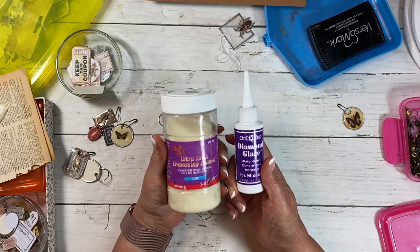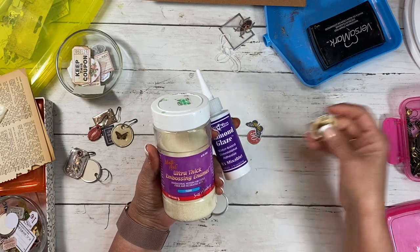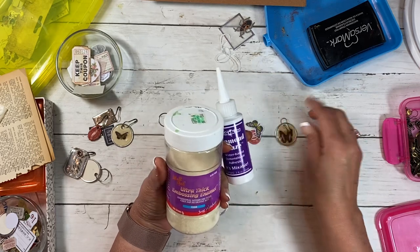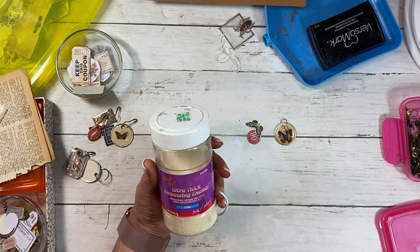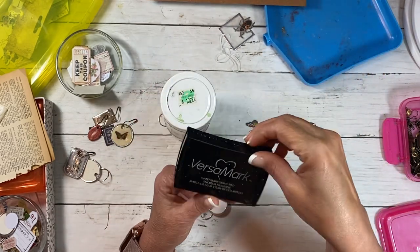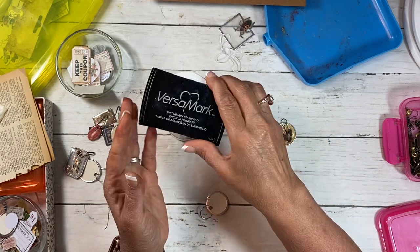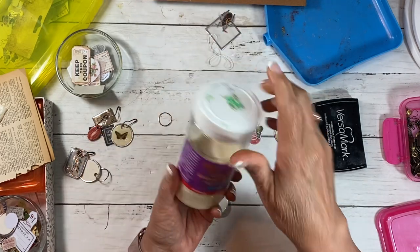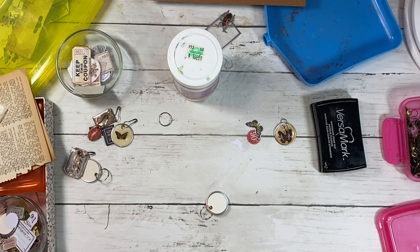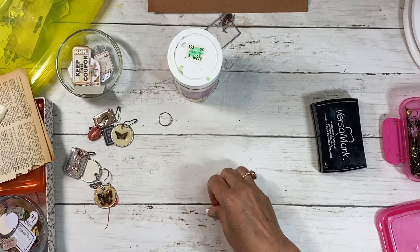The diamond glaze works if you have it — you just have to be prepared to wait. There's nothing wrong with doing a bunch of them, letting them sit overnight, and then doing the other side. That's really my only issue with it — it just takes a long time. With the embossing method, it was easy. I use my Versamark ink pad for embossing, and then the ultra thick embossing powder. Pretty much that's it — I've got my little pan here.